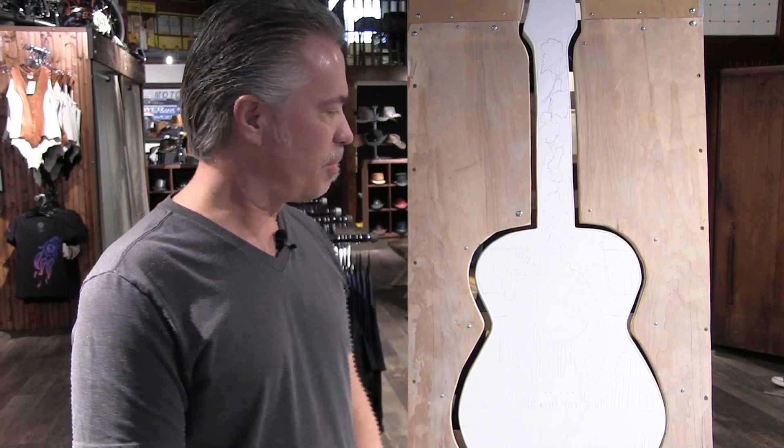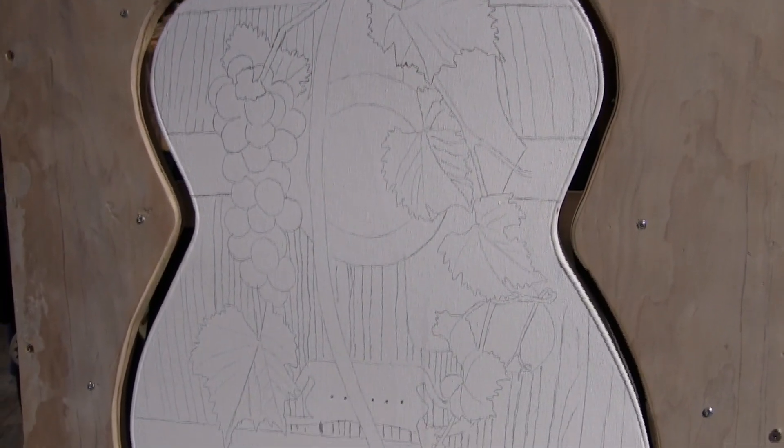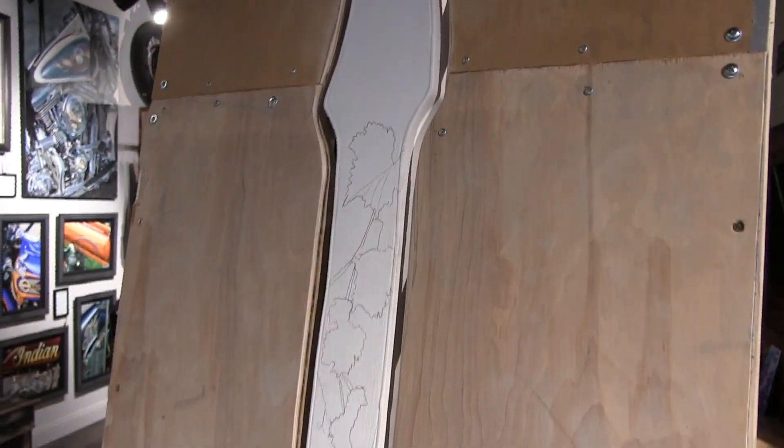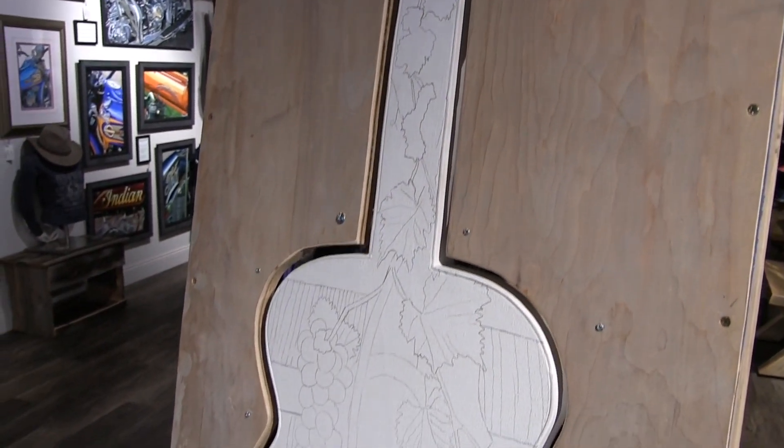The first guitar piece is going to be wine related. The actual body of the guitar is going to look like a wine barrel, with the metal straps that pull it together coming across it. Down the neck is going to be a grapevine with leaves coming down, and you can see a cluster of grapes on the front of the guitar. It's going to have shadows on it so when it's hanging on the wall, hopefully it's going to look three-dimensional.